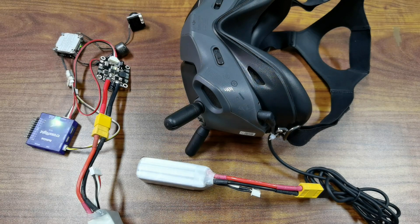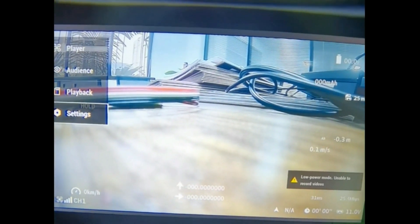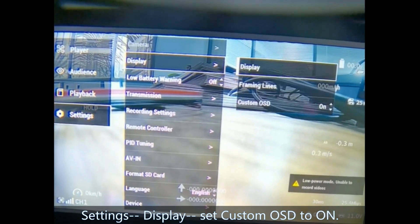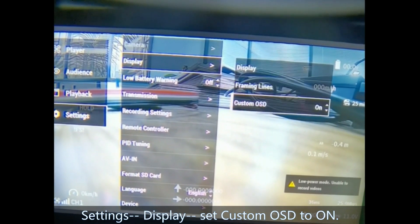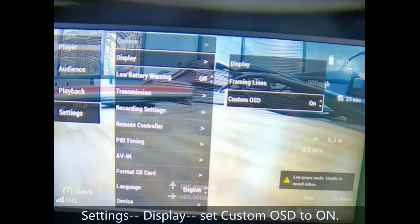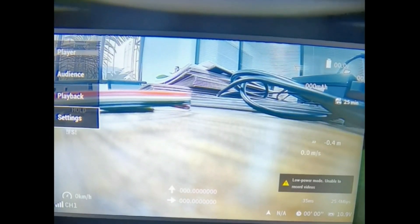You need to set one parameter on the goggles. Go to Settings, then Display, and set Custom OSD to On. Then we can get OSD displayed in the goggles.